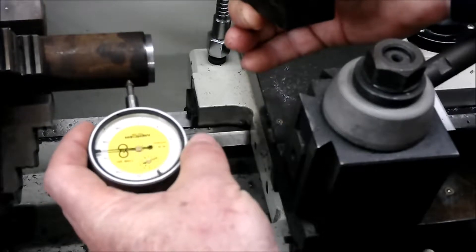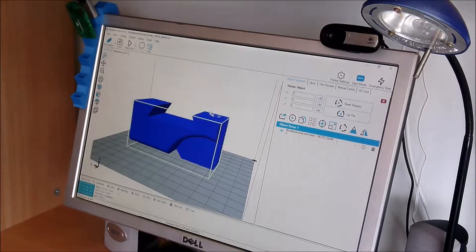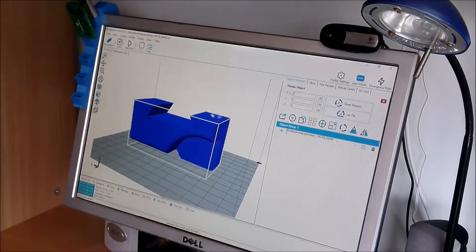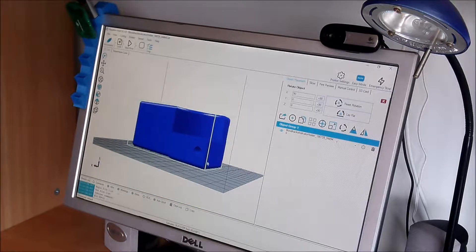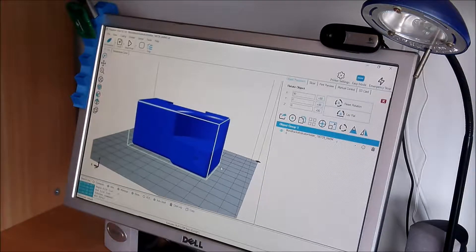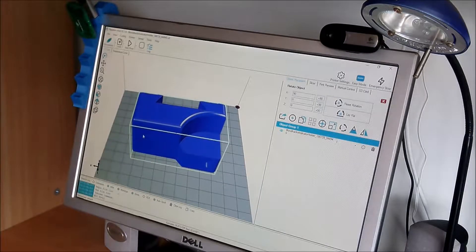I've actually found one on Thingiverse. I'll rotate that 90 degrees first — that's actually where the dial indicator will fit in, and it will bolt in through this bottom part down here; you can see the hole through it. For the next one, to print in the opposite direction, I'll just mirror the image. I'll print this one out first and we'll see how it works, then send it to the printer.